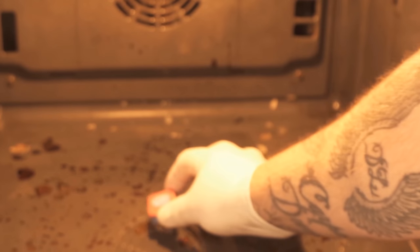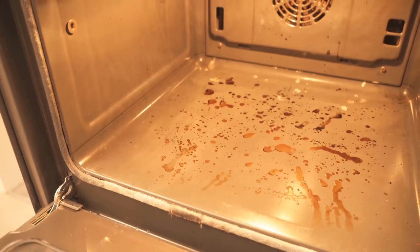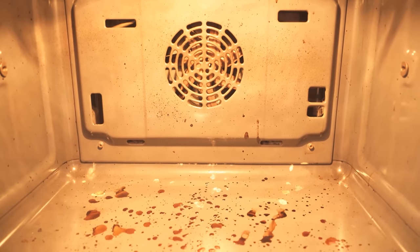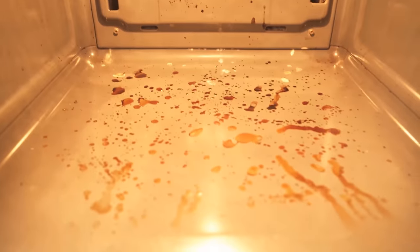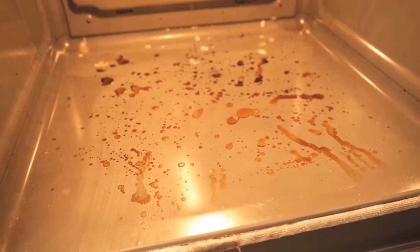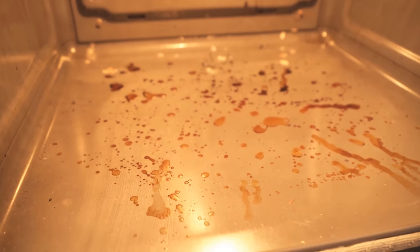Have you ever rubbed a dishwashing tab through the oven? In this video I'll show you why it's a good idea, so be sure to watch the video all the way to the end. Because if your oven looks as dirty as mine, then of course you should clean it. And for that a dishwashing tab is actually really good. How exactly and why the whole thing works at all, I'll show you now in this video.